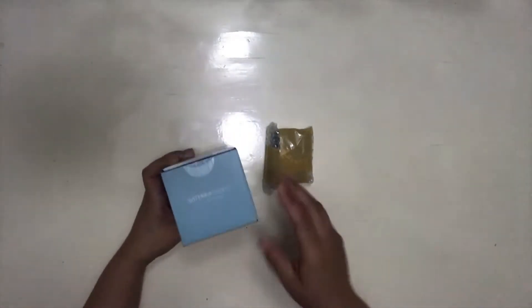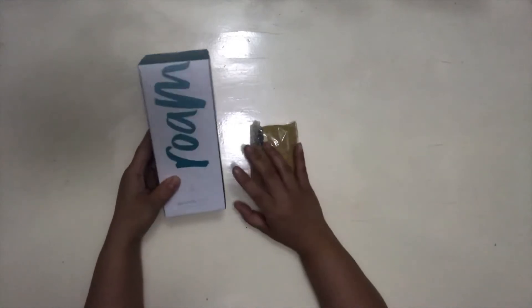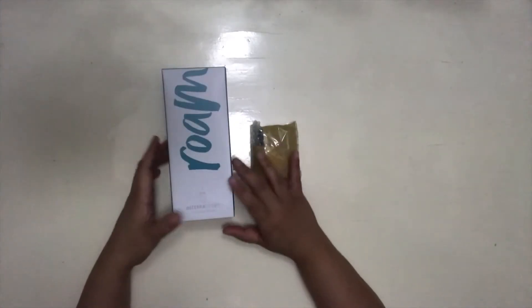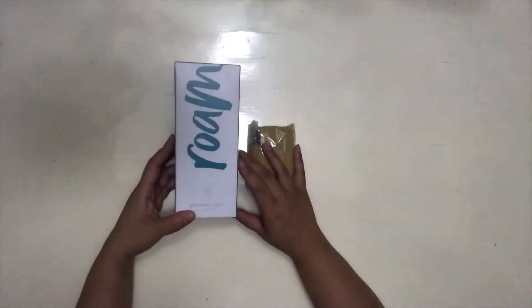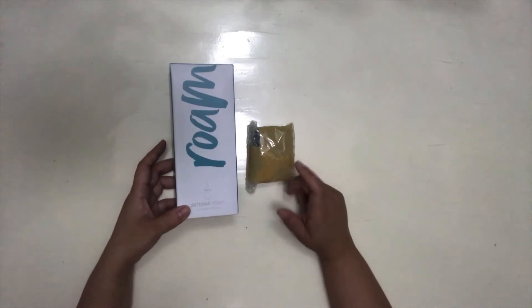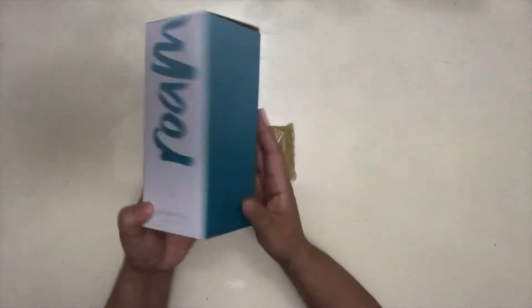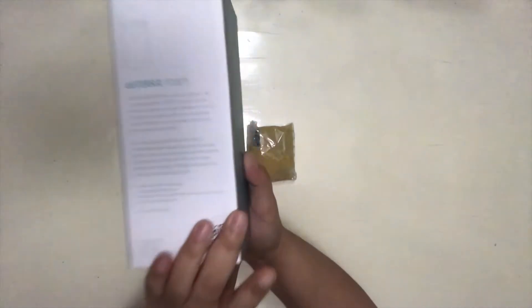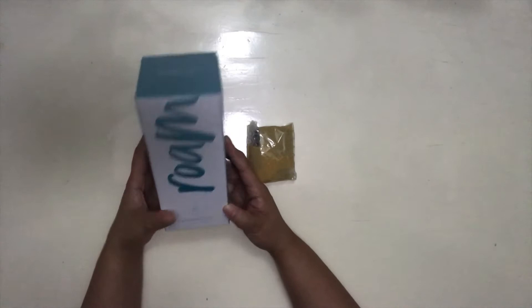Let's go ahead and open it. I don't actually own a Dutera set just as yet, so this is the first diffuser I'm going to have. I do have samples that Dutera Philippines provided me so kindly when I attended a free webinar. But let's go ahead and unbox this — so yes, this is what the box looks like. This is the Dutera Roam, a portable diffuser.